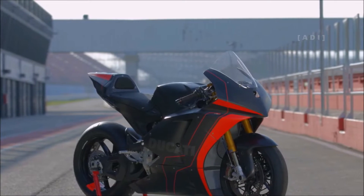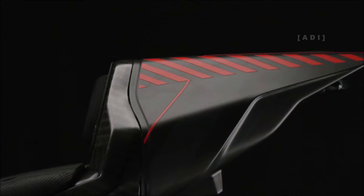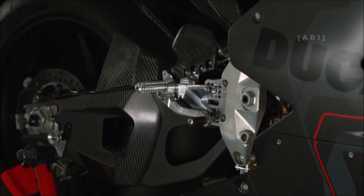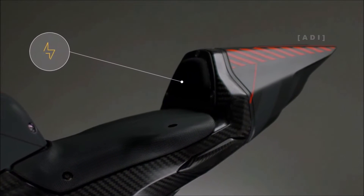The Ducati Moto E has a total weight of 225kg, much of that weight comes from the 110kg battery, which is an 18kWh unit specially designed to fit the swingarm and connect directly to it. The battery contains 1152 cylindrical cells of 21700 type, which can be charged by a 20kW charging socket integrated into the tail section.